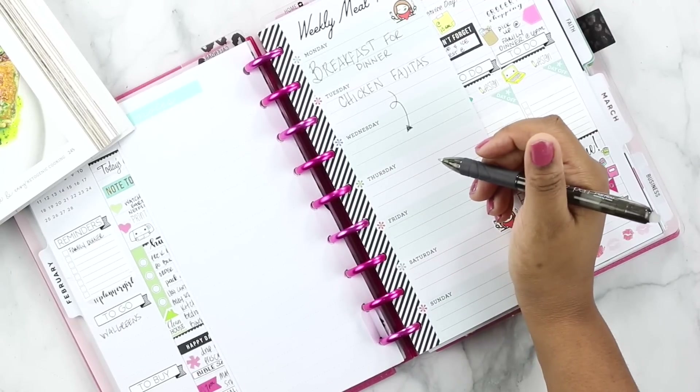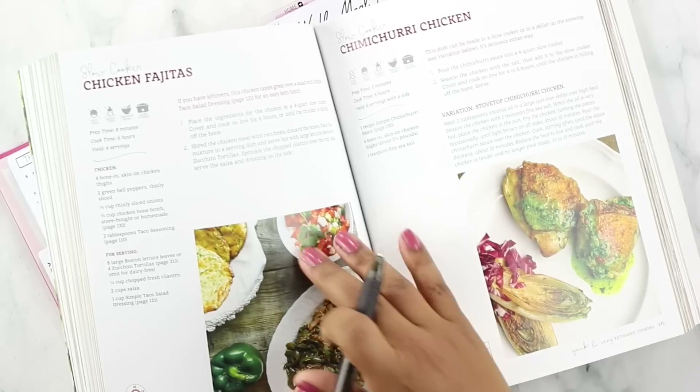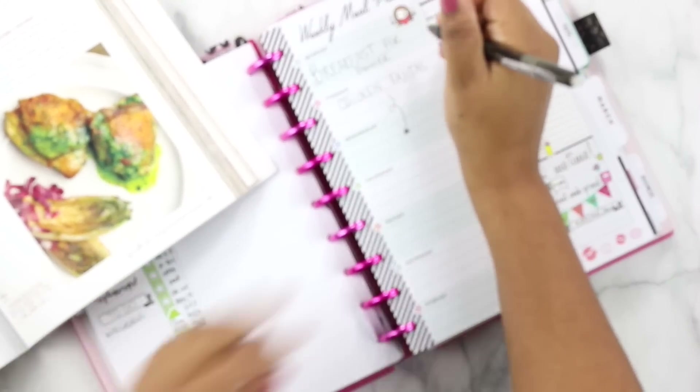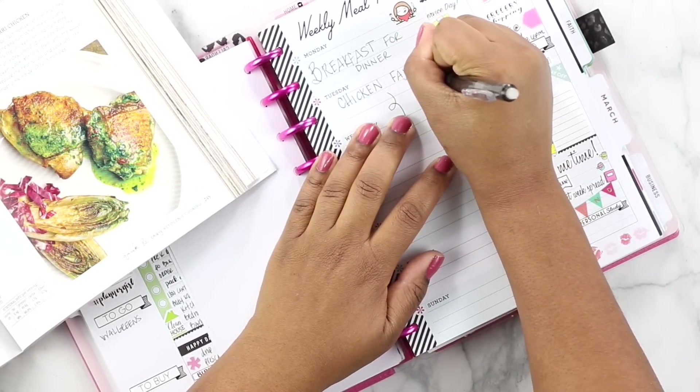Now we need to find out what Thursday's meal is. What I'll do is bookmark this page so I know what page I'm coming back to — that's page 244. It didn't have a lot of recipes for chicken, so maybe we'll have to go into the beef section now.